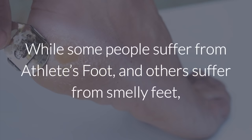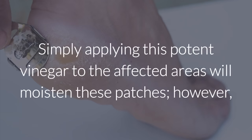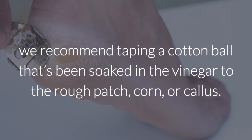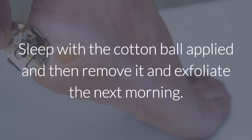Dry skin and calluses. While some people suffer from athlete's foot, and others suffer from smelly feet, some people's feet get tough and leathery over time. Apple cider vinegar softens the skin of the feet and combats calluses, heel fissures, and corns. Simply applying this potent vinegar to the affected areas will moisten these patches, or you could also use the above recipes for soaking your feet. If you want to apply the apple cider vinegar to specific areas, tape a cotton ball soaked in vinegar to the rough patch, corn, or callus. Remember not to let the cotton ball come in contact with the healthy area, as the acid may irritate unaffected skin. Sleep with the cotton ball applied, then remove it and exfoliate the next morning.